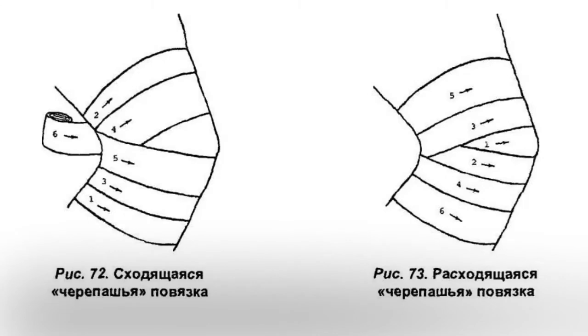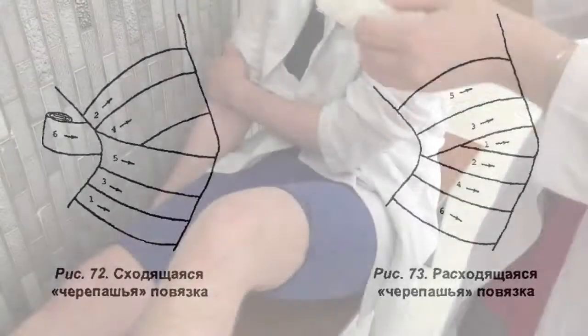This bandage is used when someone has problems with a knee area, like inflammation, or when we have to fix the joint.